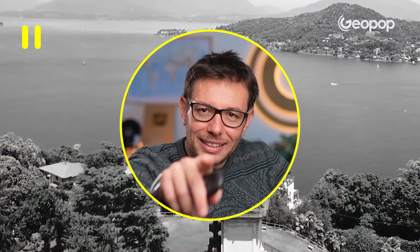Ciao ragazzi! This video was written and filmed in Italian by our team of scientists, storytellers, and video makers, manually translated into English but dubbed with artificial intelligence.